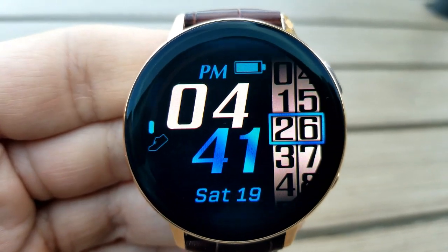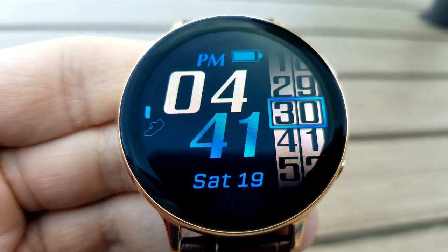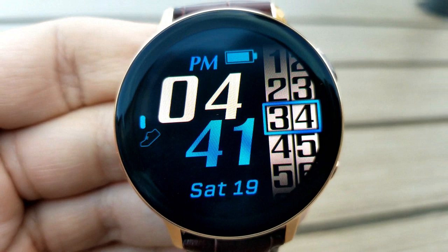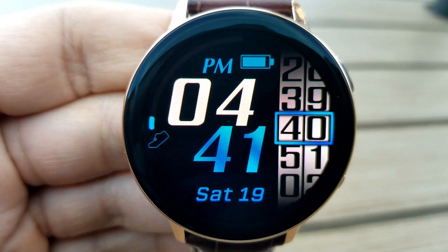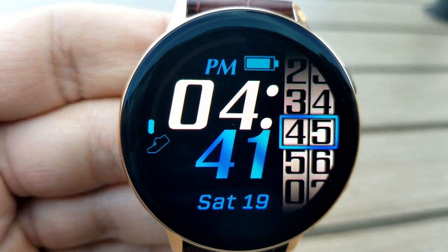On the right-hand side you have a large sliding seconds counter. You can't change the background themes, but the blue and white colors give it a sporty look and it's very easy to quickly read the time. Finally, this one comes with an equally clean and colorful AOD mode.